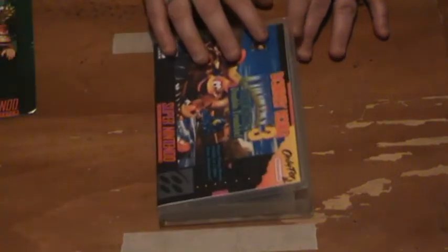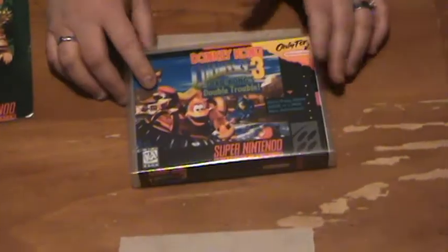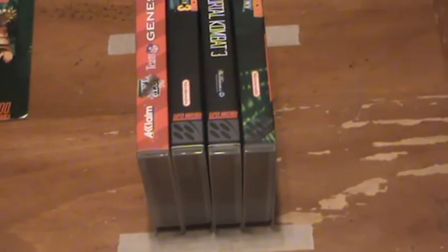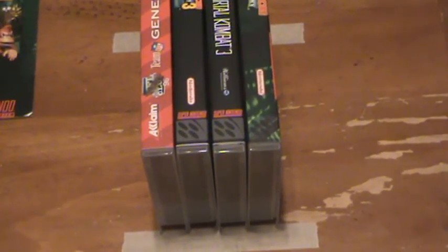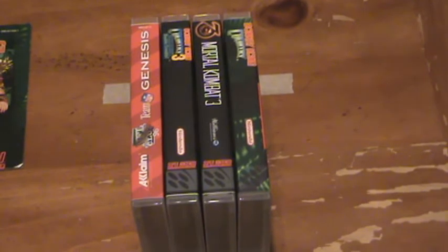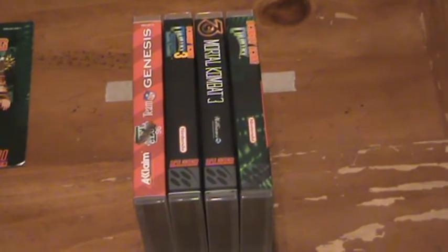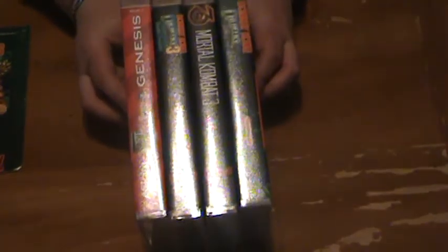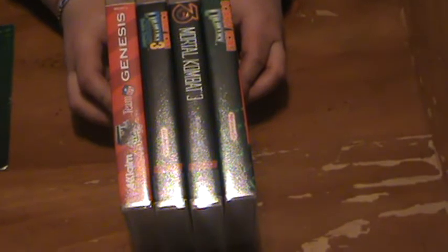I'm kind of torn on this because I like how it looks — it'll look nice on the shelf. Let me line a few up and show you what I'm talking about. Yeah, it definitely looks nice. Not being able to keep the book in it is kind of a bummer, but I can put them in a folder — it's not a big deal. I just want the cartridges themselves to be okay. That's going to look nice on your shelf and that's much more preferable to me.